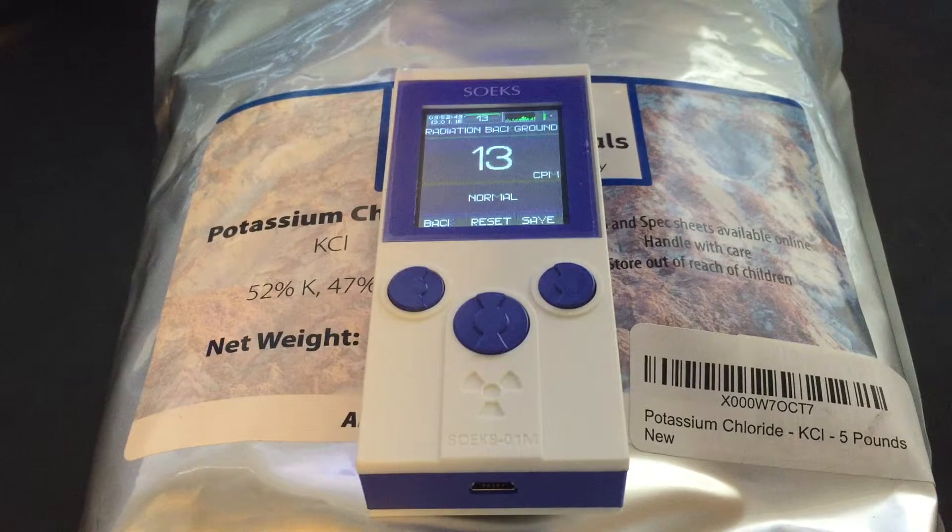This is averaging over a period of 10 to 20 seconds before it updates, though it does get quicker. This is just a bag of potassium chloride — it is a chemically pure form. It's not light salt. Light salt is like a 50-50 mix of potassium chloride and sodium chloride. This is pure potassium chloride. With my good Inspector USB with the pancake probe, I can get over 100 counts per minute with this bag.